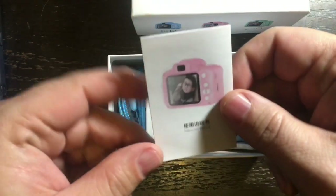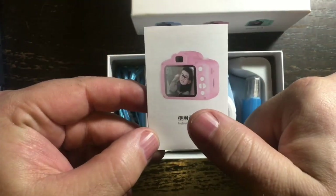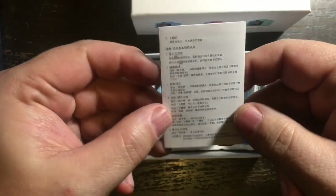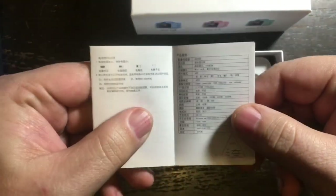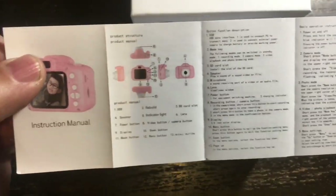We have a little tiny instruction manual — and as I always say in my review videos, you should read the instruction manuals because it tells you exactly how to operate this camera.